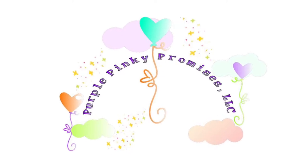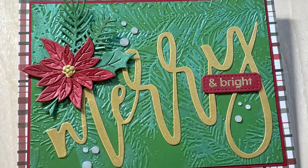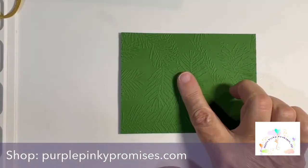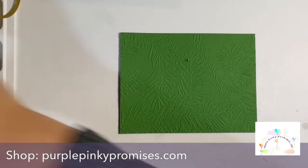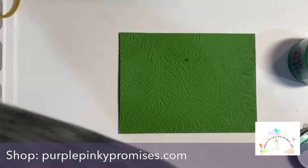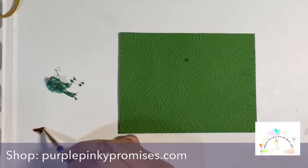Hi everybody, it's Donna here from Purple Pinky Promises. Thanks for joining me. We have a Christmas card project up here and the star of the show is the Lunar Paste. I have some techniques to show you today that I think you're going to find fun to try. We're going to start out with this Minty Fresh Lunar Paste, and I'll go through all the products I use at the end and have them posted as well.